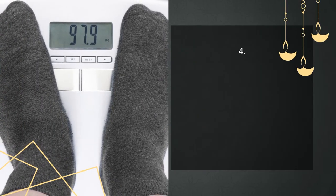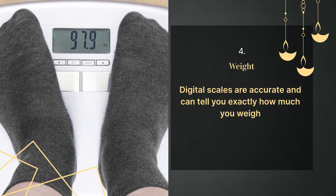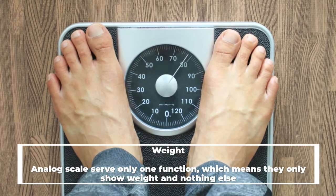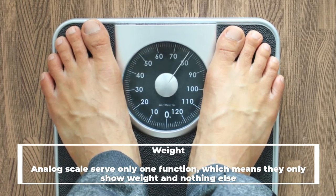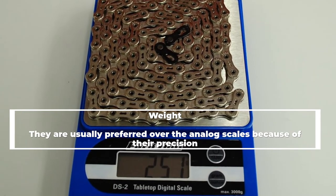Number four: weight. Digital scales are accurate and can tell you exactly how much you weigh. Analog scales serve only one function — they only show weight and nothing else. Digital scales are usually preferred over analog scales because of their precision.